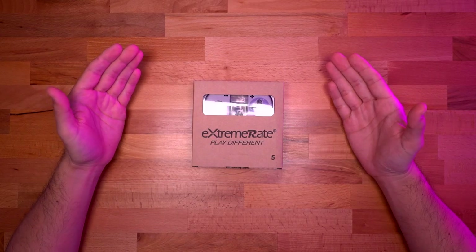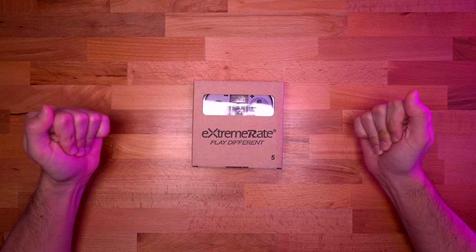So this is the kit I got here — I ordered it from Amazon. The thing that really interested me the most about this was that we do get a traditional D-pad. And on top of that, we do have a pretty cool Super Nintendo theme to these Joy-Cons.